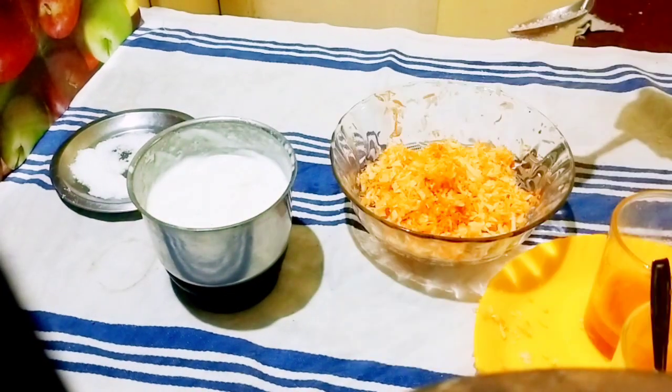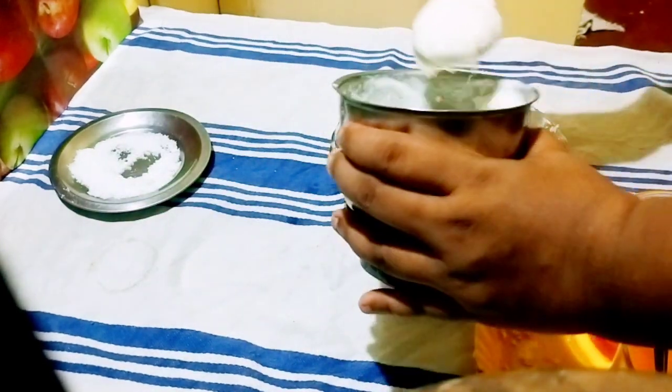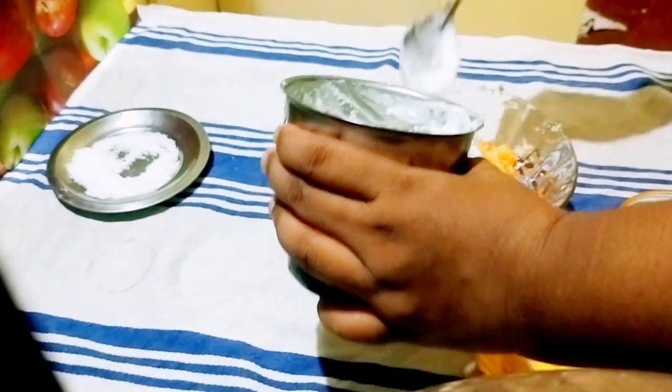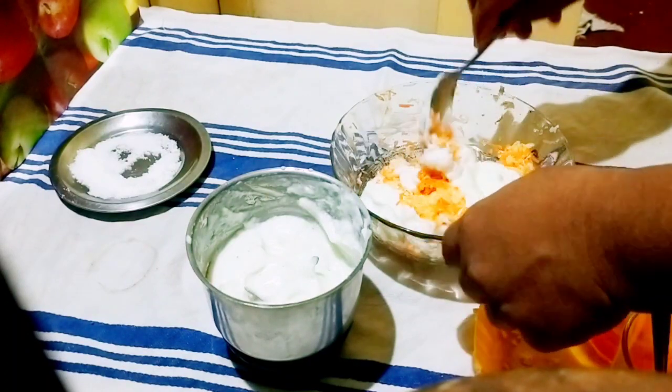Then we are going to prepare the ingredients. If we take 3 to 4 spoons of mayonnaise, we will add it in a few minutes.